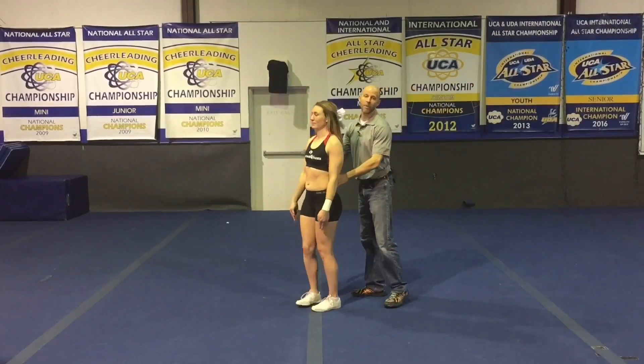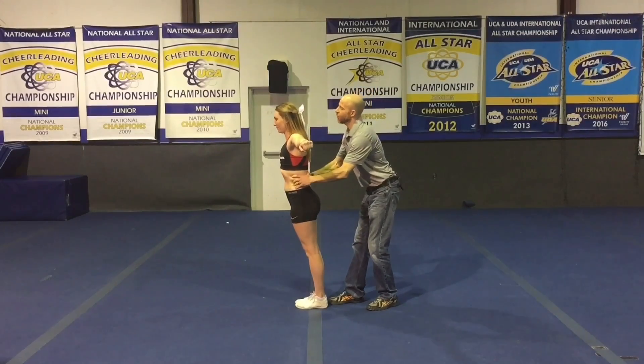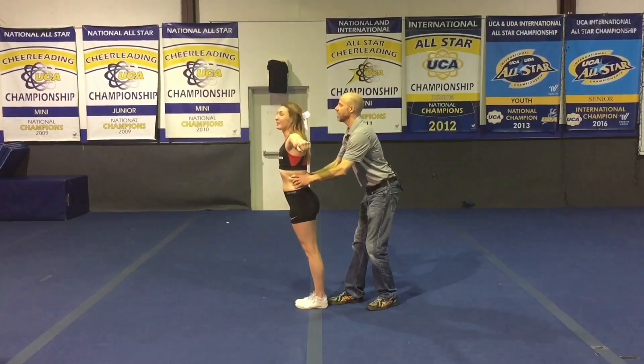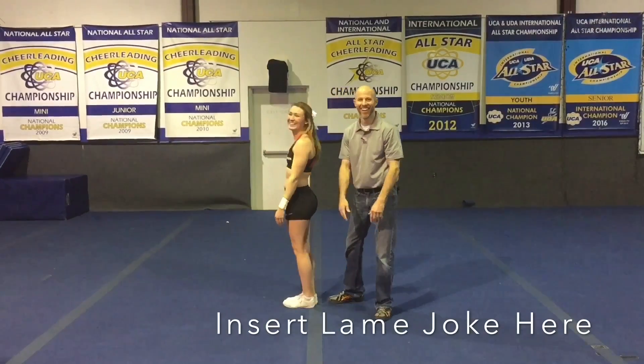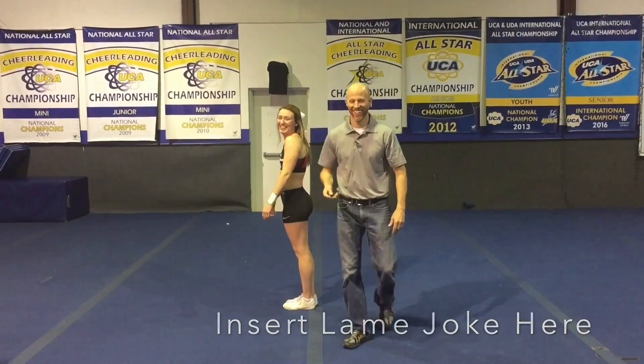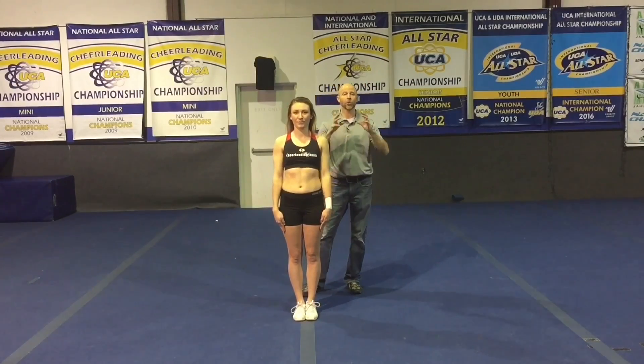Now let me show you one more drill. You need to find a partner. You're going to stand behind them and grab them by the waist or just above the waist. For the assisted jump drill, grab your jumper by the waist and assist her as she jumps off the ground, keeping control of the body. If you just throw her up and let go of her, it can be dangerous.